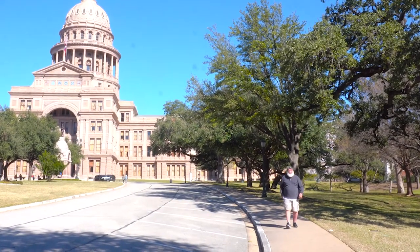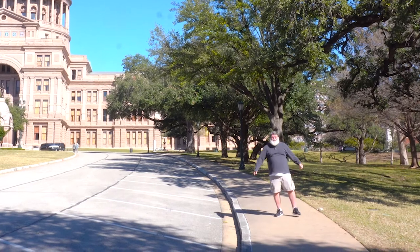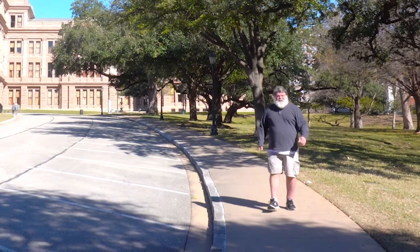If everything's bigger in Texas, that includes barbecue. Today I'm in my hometown of Austin, Texas to talk to you about barbecue — but not any kind of barbecue: Texas barbecue.